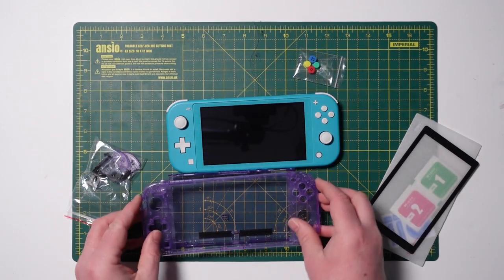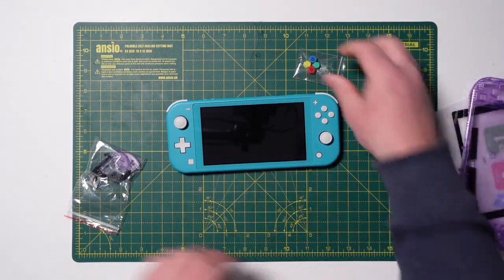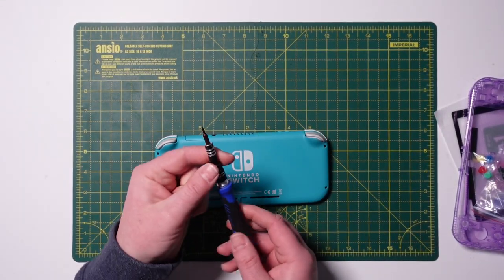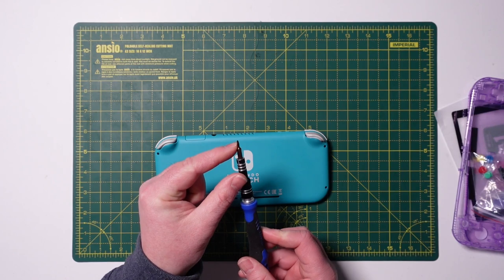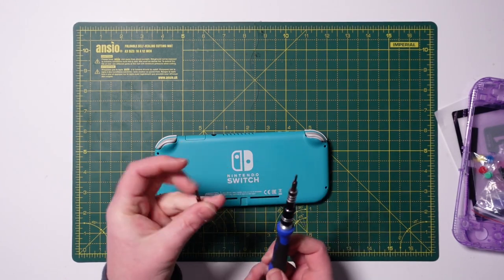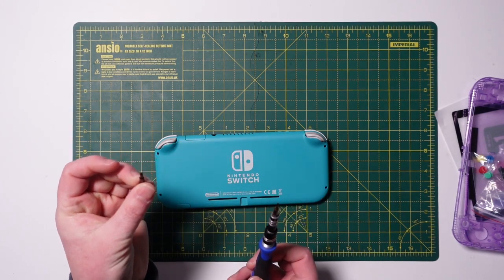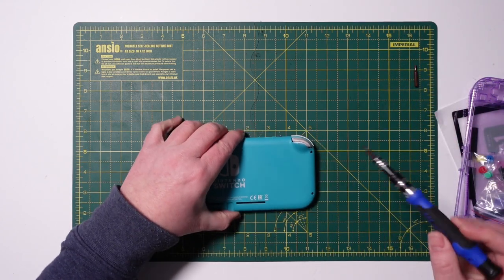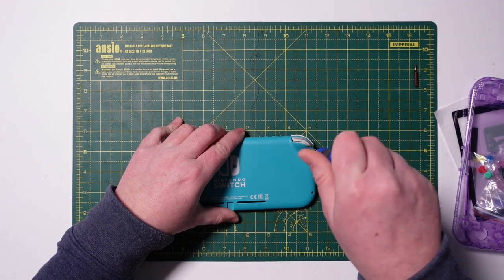So first things first, let's take our Switch Lite apart. To do that we're going to need a tri-wing screwdriver — this is the Y2 I believe — and a J00, or just any sort of cross-head screwdriver. These are the little tri-wing screws.